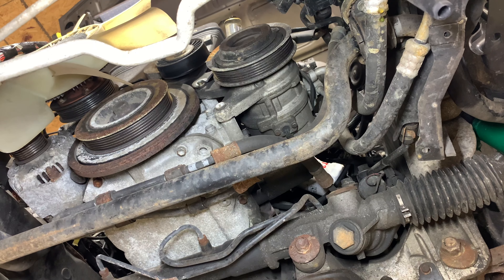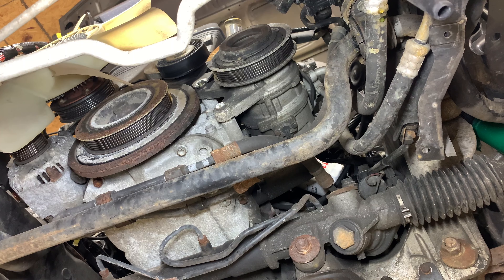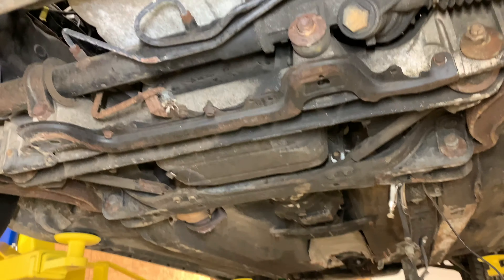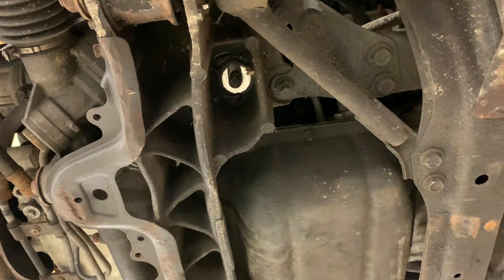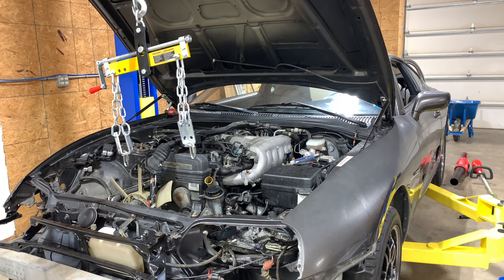The AC compressor and the power steering pump should be free now. I'm going to go ahead and undo the motor mount bolts, lower the car back down, crawl underneath and undo the transmission cross member, put a jack underneath it, and then I think we are ready to start yanking on this motor.